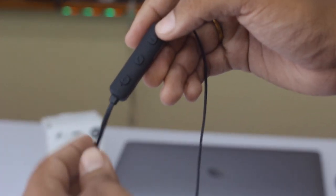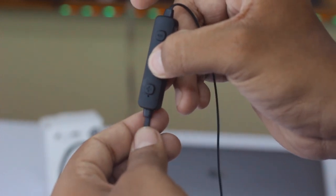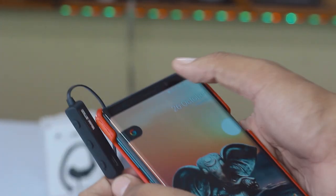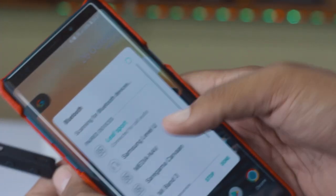Connecting this earphone with your smartphone will never be a hindrance. Long press the button — it switches on and enters pairing mode. Turn on Bluetooth on your mobile and just wait a minute. That's it — it's connected.